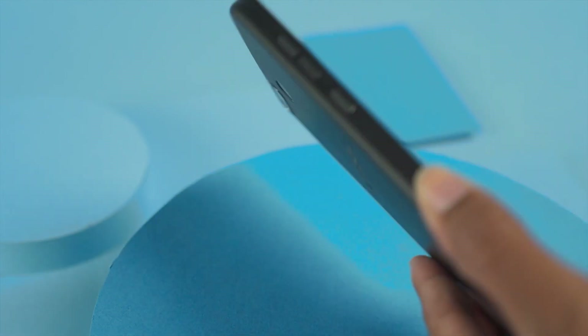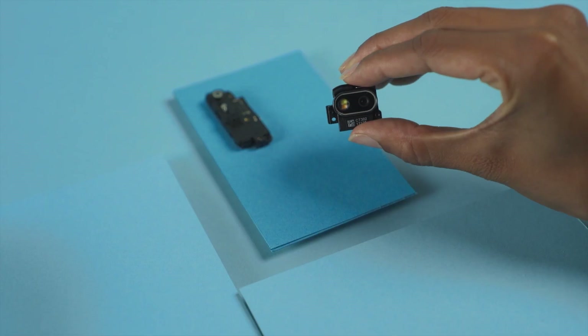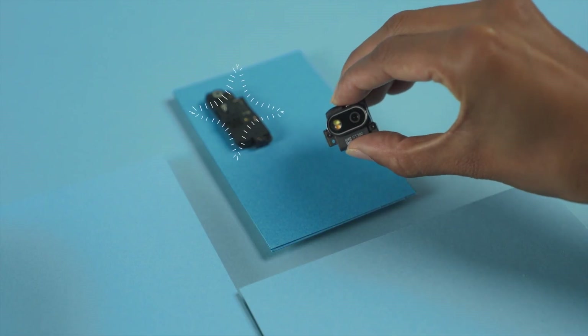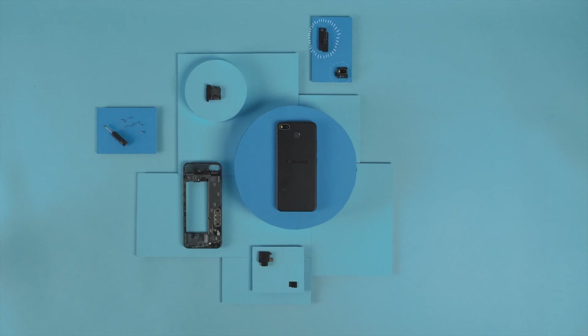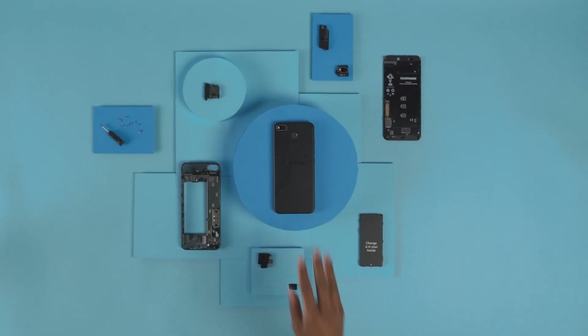And if you already have a Fairphone, keep watching, because you can also update your existing Fairphone 3 with some of these upgraded modules. Modules, you say? Yes, let me tell you about the modularity of this phone, because that is what Fairphone is all about.